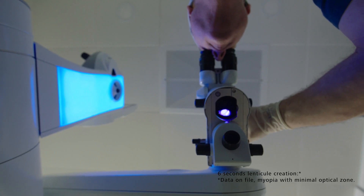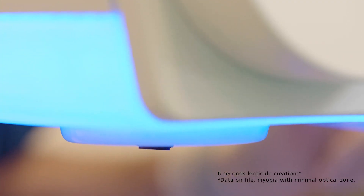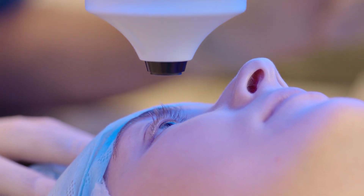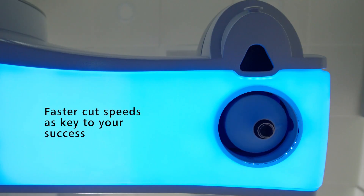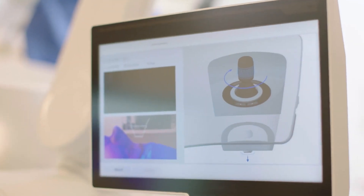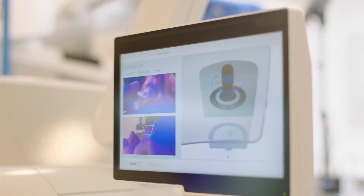It means that the possibility of a suction break or an unstable suction are eliminated because six seconds is nothing. A whole list of the complications that could occur — they're gone. And it means that a novice will have a shorter learning curve. The sequence of cutting — that is the optimization within the VizuMax. And the speed of cutting is key to a quick learning curve and fast visual recovery.